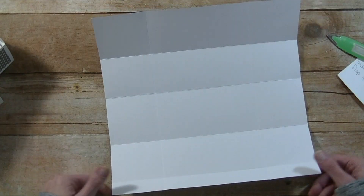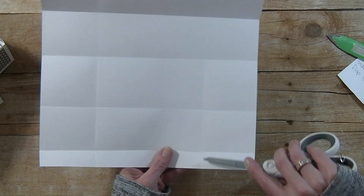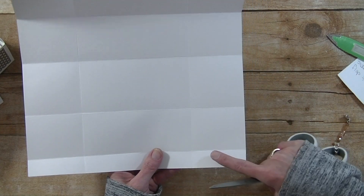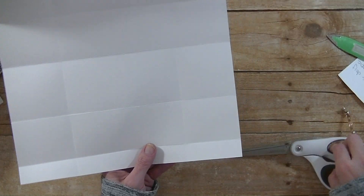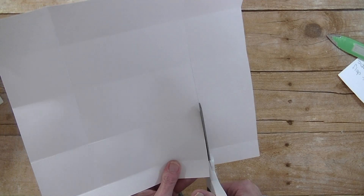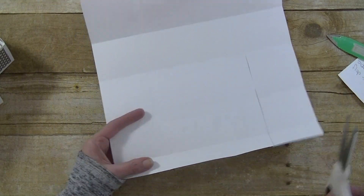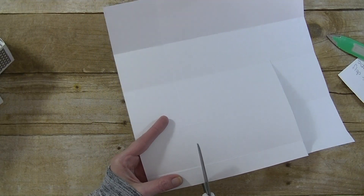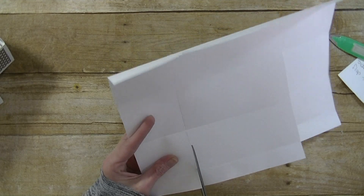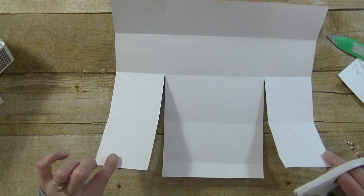I'm going to take the box and flip it toward you. It's where you have that 1-inch flap right here, and we're going to cut on that score mark up to the 3rd score mark. We have 1, 2, 3 — cut on this score mark up to that 3rd score mark. Do the same on this side, cut up to the 3rd score mark. So now we have these two pieces here.